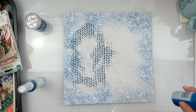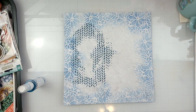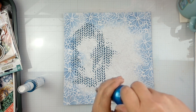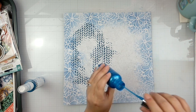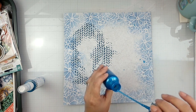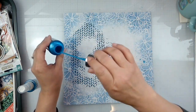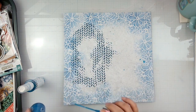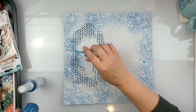Now we need to come in and do some splatters all the way around — this is still wet. We've got Nebula Blue Mica Mist, and we're just going to do all kinds of blues. Just making a big fun mess. These are my favorite layouts — you guys know I love me a good messy layout.